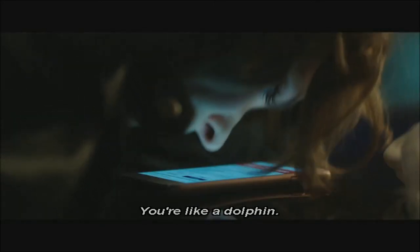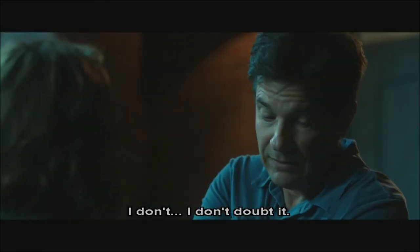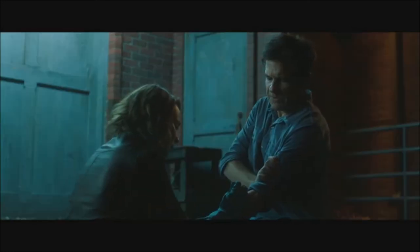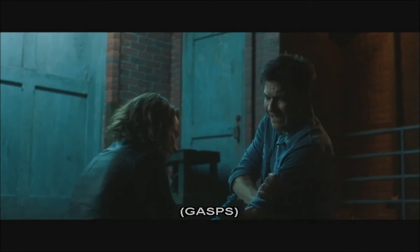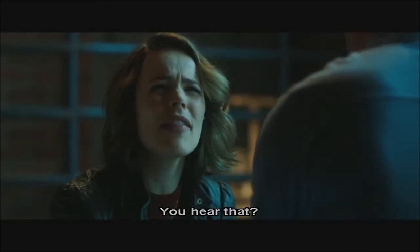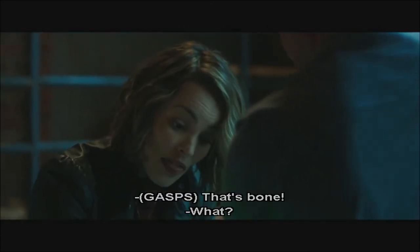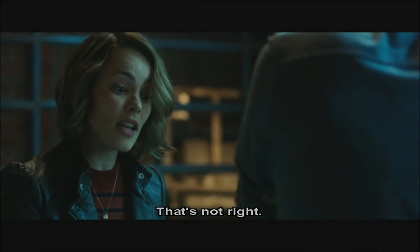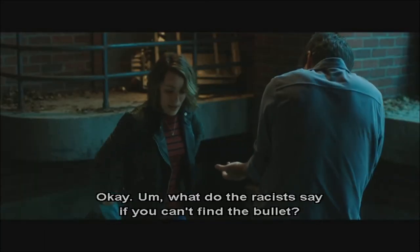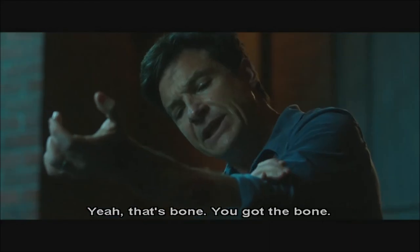There we go. You're like a dolphin. All right. This part's gonna hurt. I don't doubt it. Let's do this. Ooh. Oh wait — what is that? You hear that? What's that sound? Is that the bullet? That's bone. What? That's not right. What do the instructions say if you can't find the bullet? Yeah, that's bone. You got the bone.